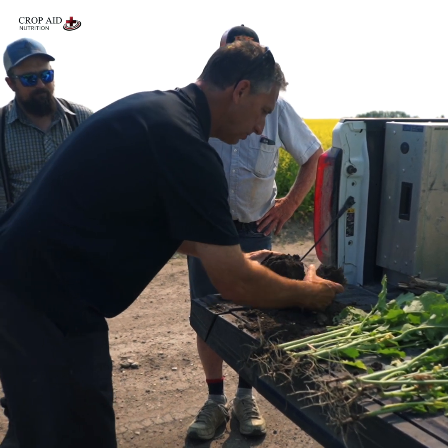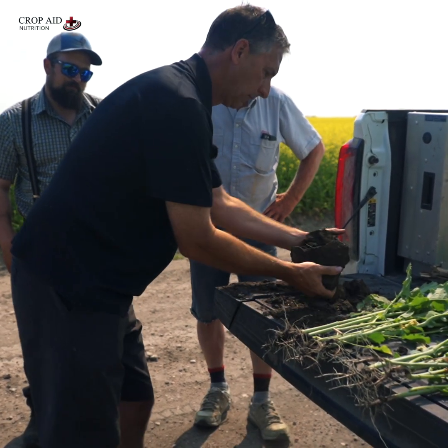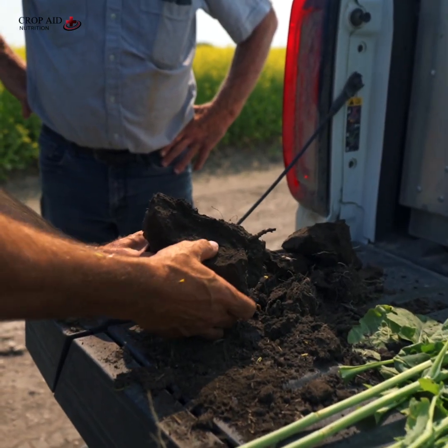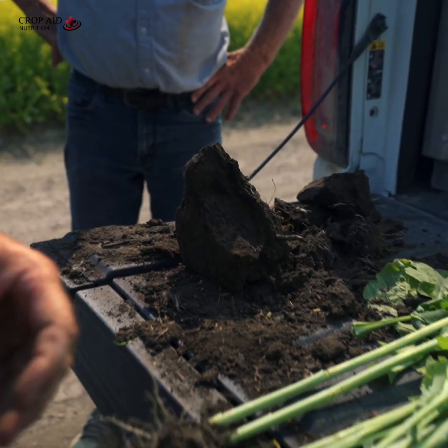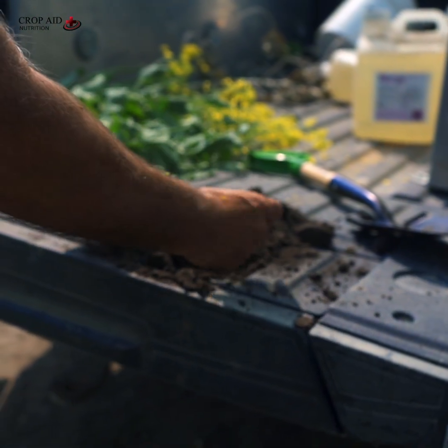You can kind of see the layers from this side already. When we were talking about those shale layers, that's the stuff you're trying to put a plant through. What we want is to be working with soil like that — where you could smell it as it was breaking apart.